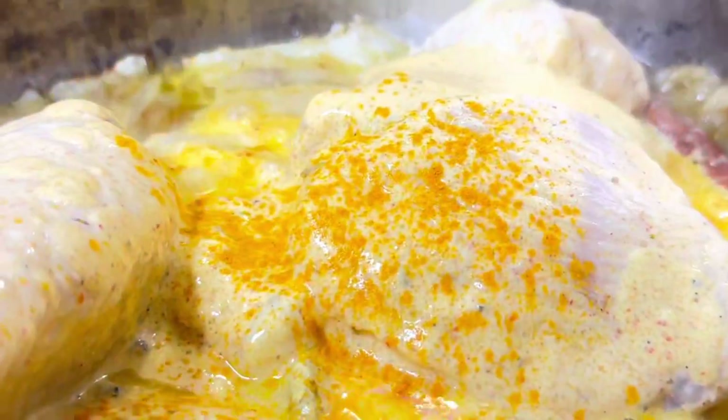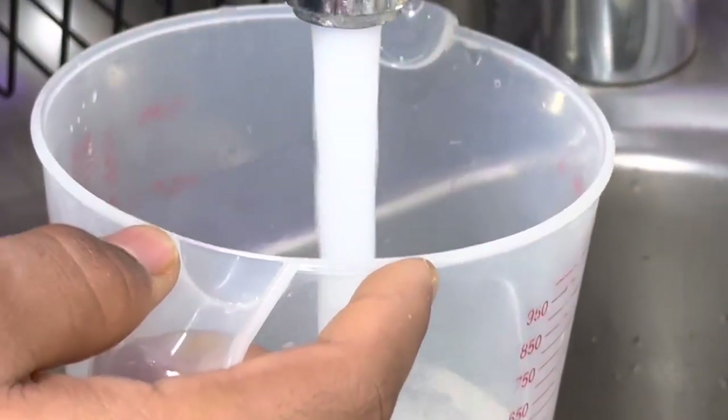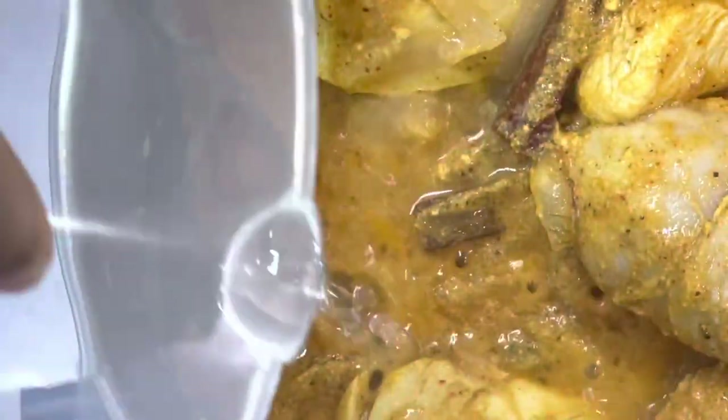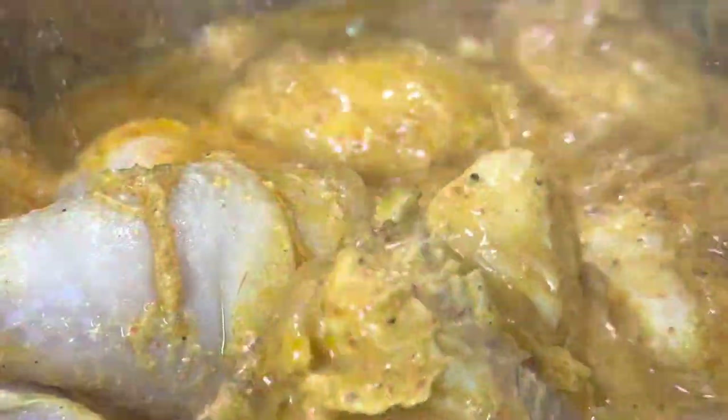Now it's time to put the chicken in. Repeat the same spices: add your turmeric, some red chili powder if you like, biryani mix, and rose water — all the same ingredients as before. Stir everything together. Once that's done, add some water. The chicken will take about 20 to 25 minutes to cook. After it's done, put it into a bowl and prepare for three layers.